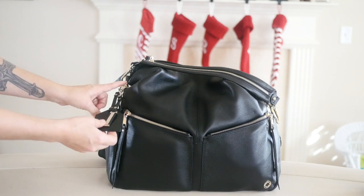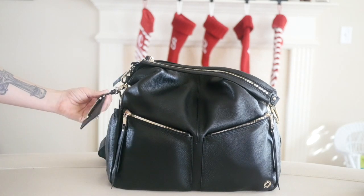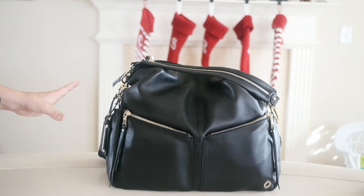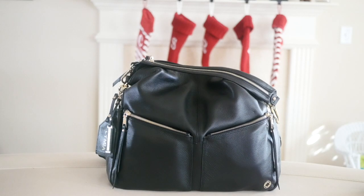I'm going to be adding a business card here, I just haven't done that yet. I should note that the KeriKit Lennox does come with a long tassel as well, but I opted to remove mine. I think it's really pretty but I just prefer the way the bag looks without it, so I don't have that on here — but it is something that comes with the bag.